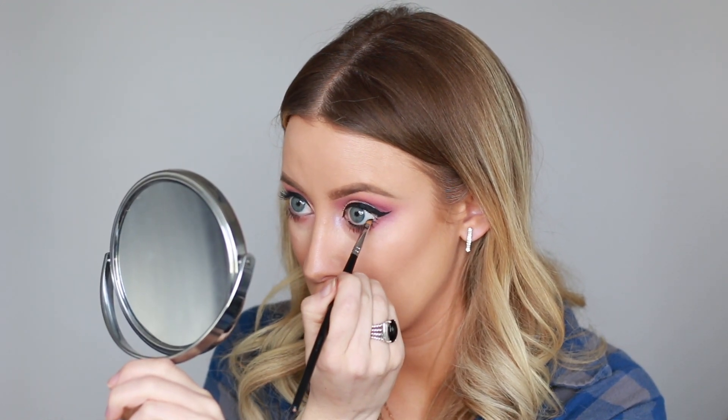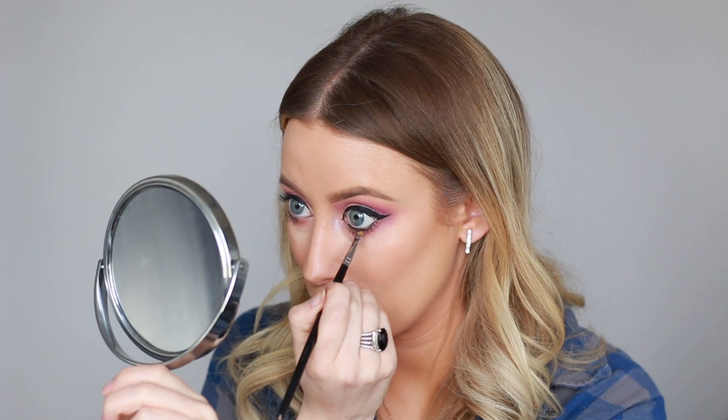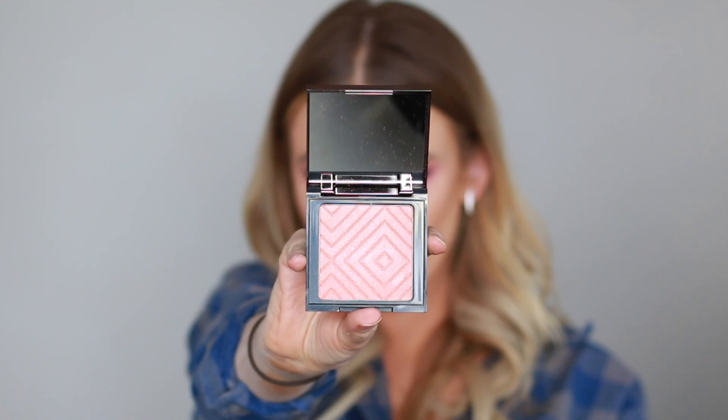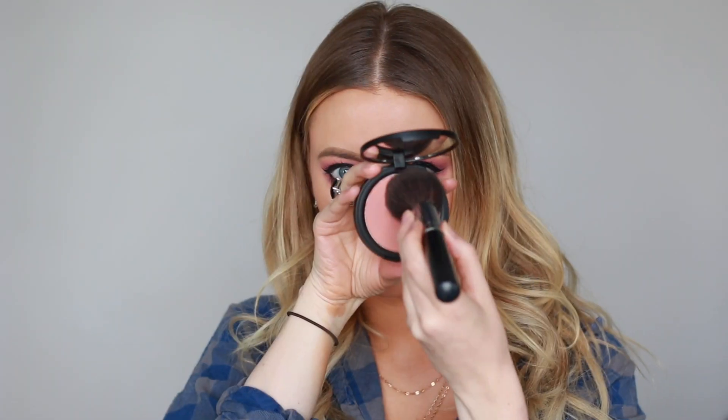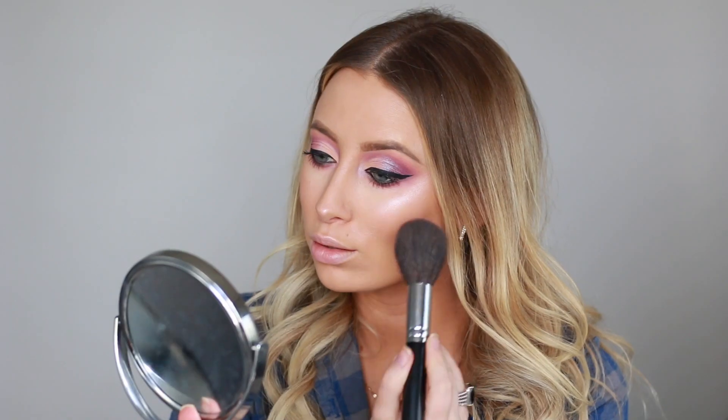Now I'm going in with a Makeup Geek highlight in the shade Daybreak. It's like my current obsession right now — it makes your skin look wet. I've been using it on every look, but it does have a slight pink tone to it. So if the pink tone doesn't go with your skin tone, I would apply a golden highlight on top of it. That way the wet effect still pulls through, but it's the color that you want.